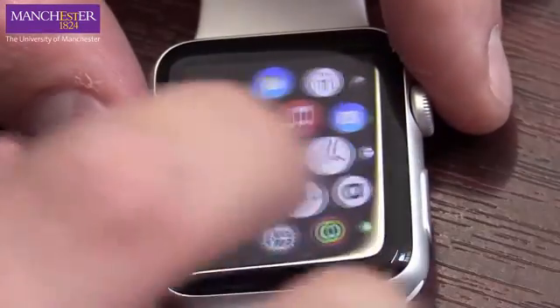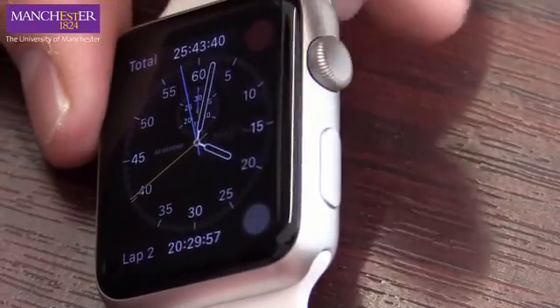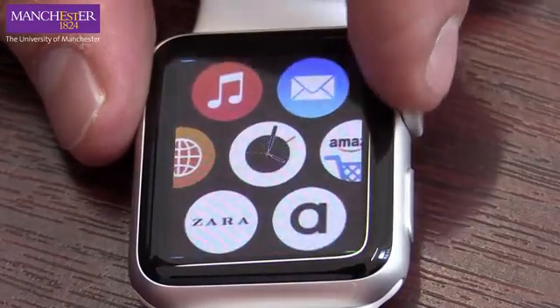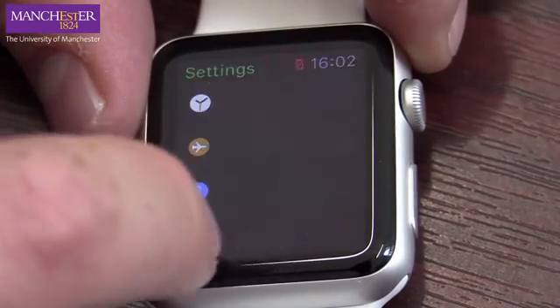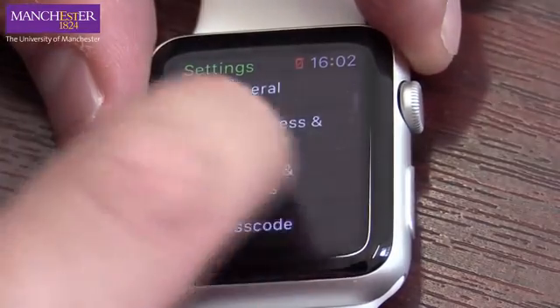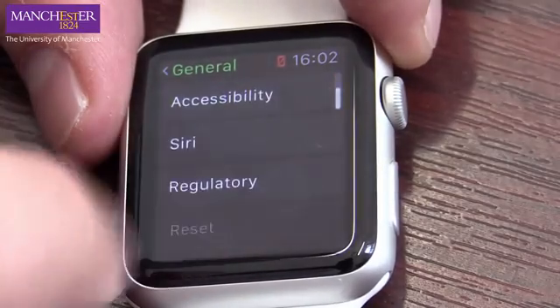If you want to get to this menu from, say, you're in the clock, just press the little crown on the side here — tap that and we are there. If you scroll down, zoom out and then zoom in. Scroll around here, go into Settings, and you should be able to see at the bottom: General, and then Reset.